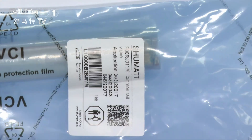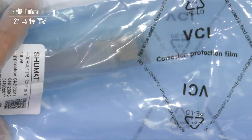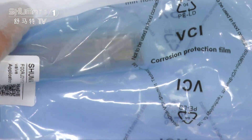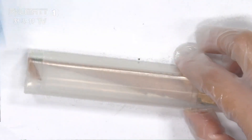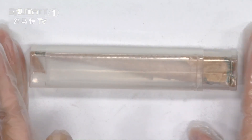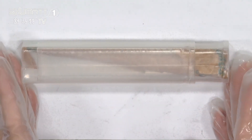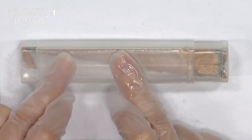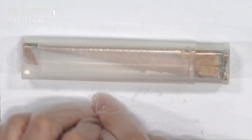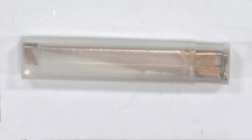Now it's time to open it to see the inside. Let's check the inside part details. For our inside part, as you can see, this is a transparent little box. These boxes can better prevent any damage during transportation, so don't worry about our product packaging.